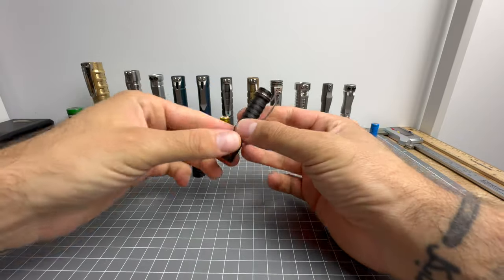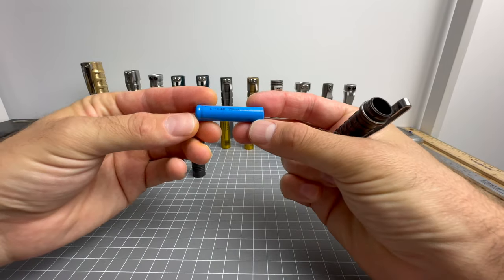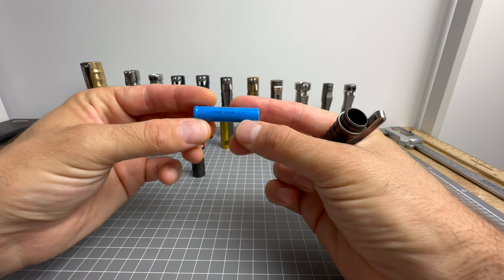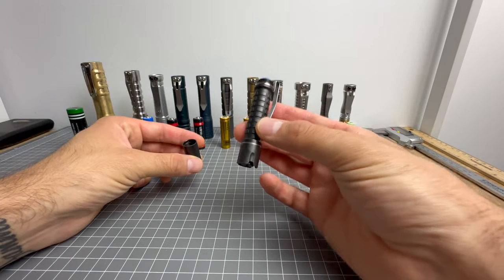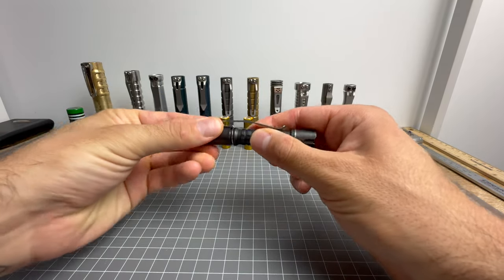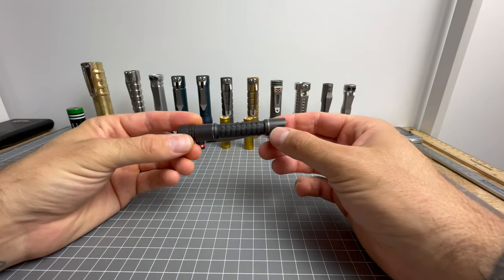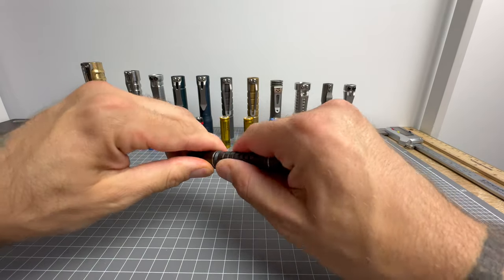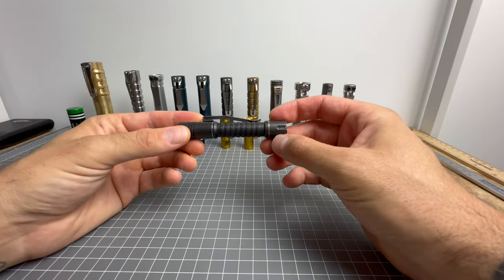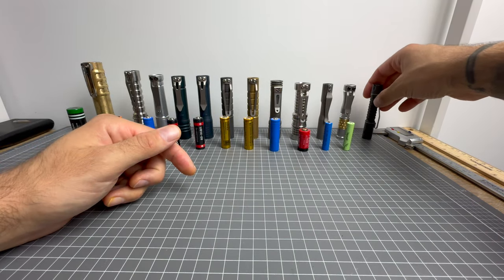First one is the Raylite Pineapple Mini in the black oil. This takes a 10440 flat top — a 350 milliamp hour, 3.7 volt lithium 10440. You can also use nickel metal hydride or triple-As with a reduced output, which is really cool. I love a light that can use multiple battery types — it's safer to take out, and if the battery dies you've got more options. So Raylite Pineapple Mini in the black oil is our first contender.